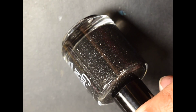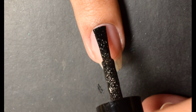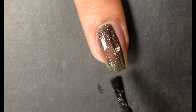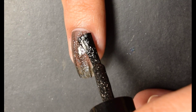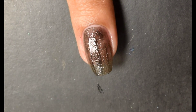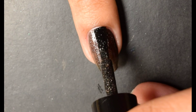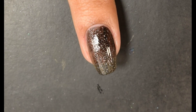Next up is the second polish in the duo — this is After Midnight. The official description is a black crelly filled with reflective silver micro glitter. I was very impressed with this one too; I think this duo is absolutely stunning. It is similar to Red Velvet in that it needs to be built up a little bit, but I did find full opacity at two coats on this one.